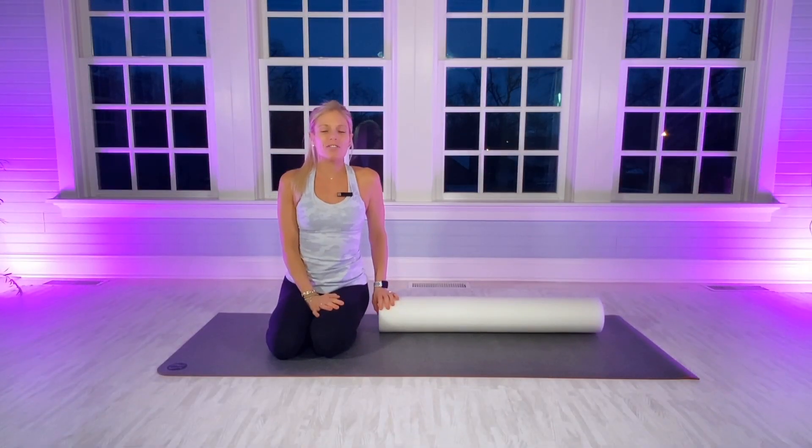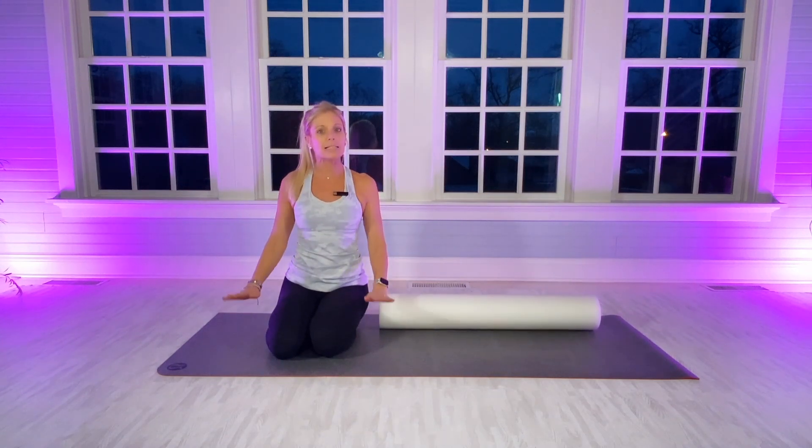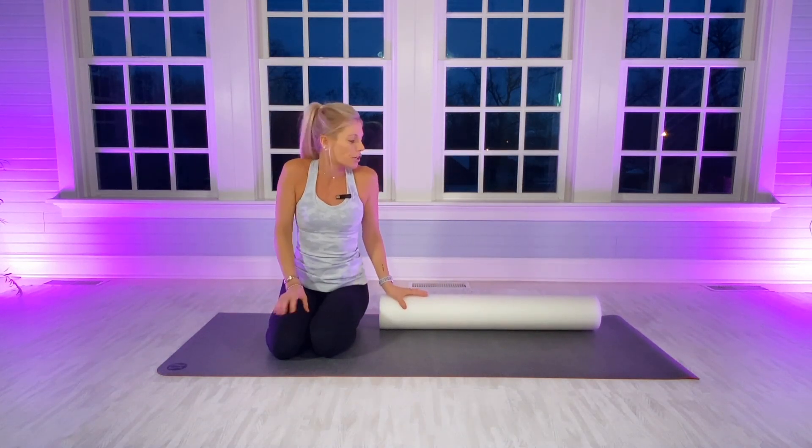Hi everyone, I'm Amy from Amy's Beach Fitness. Today's workout is going to be a foam roller workout for your core and it's going to be challenging. A lot of it will be balance, and I'm going to show you modifications for some of the moves as I do them. My right side is tight due to my right hip, so I'll put my hands down on the mat. Remember to stretch out a little before and after all my videos.